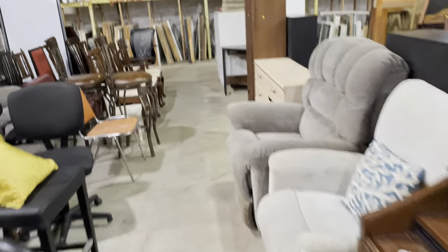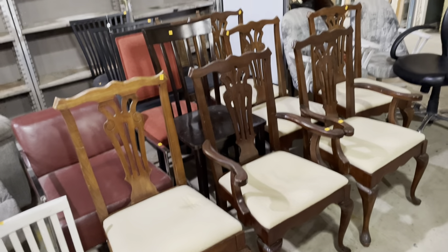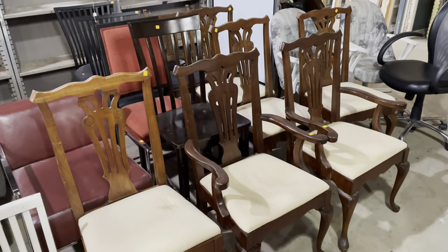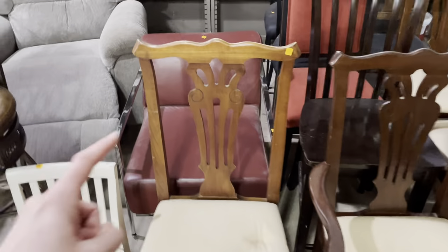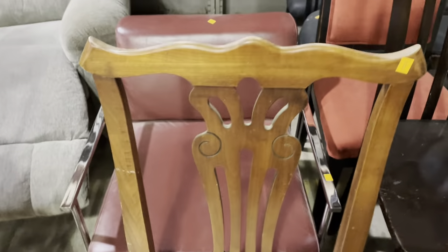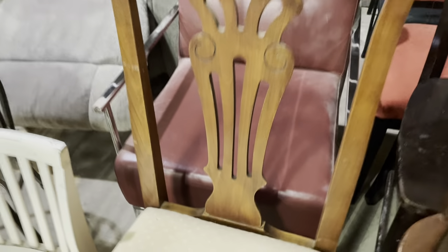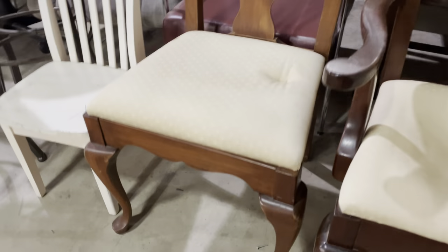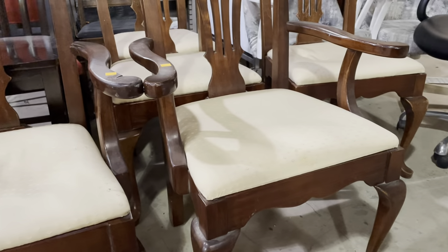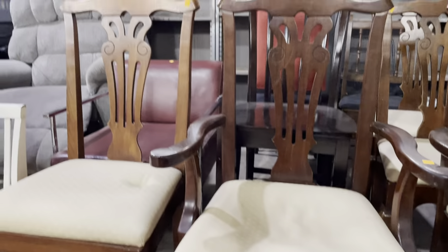Down here I wanted to show you this set of chairs, because I love a good DIY and I think these would make a really great one. All six are here — two of them are captain's chairs with arms. I really love the profile of these. The top has this kind of upturned piece with a sweep, and the back kind of feels like a harp design, except it's a lot taller and skinnier. It's even got some great legs. The seats are in need of some love and would need to be recovered, but with just a little bit of effort you can have a really cool set of chairs.